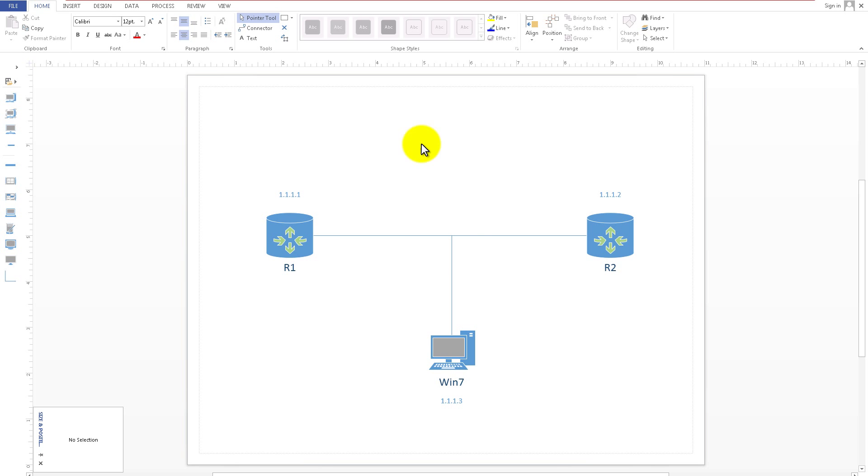In our Visio diagram, we've got Router 1 and Router 2 connected to each other. We're going to give them IP addresses of 1.1.1.1 on Router 1's side and .2 on Router 2's side. Then we're going to add a Windows 7 virtual machine with a .3 address and see if we can ping each other. It's not too bad, but there is an order of operations.